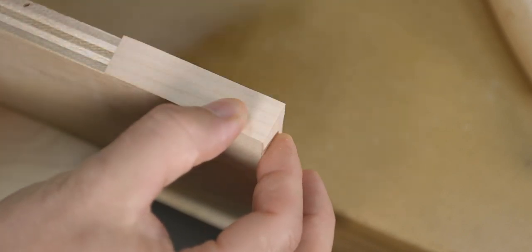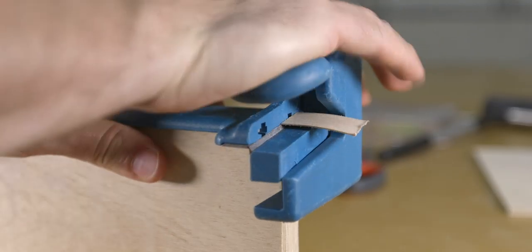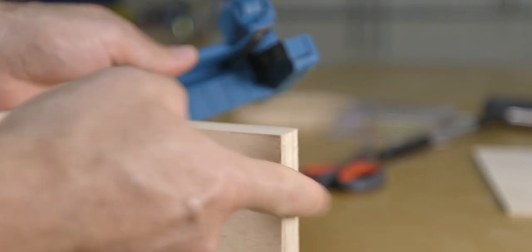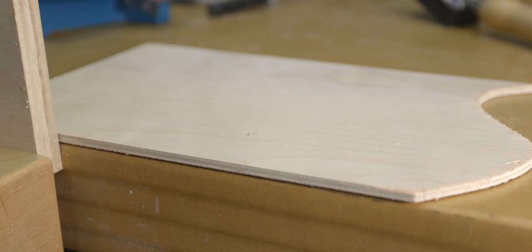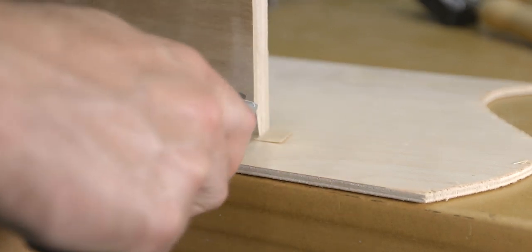Once you're happy with your results, let the edge banding cool down just a little bit before the trimming process begins. The first side to trim is the ends or the tails — you can do that by using the end trimmer, or if you don't have one you can simply flip the board over and use a good sharp utility blade to cut the edge.